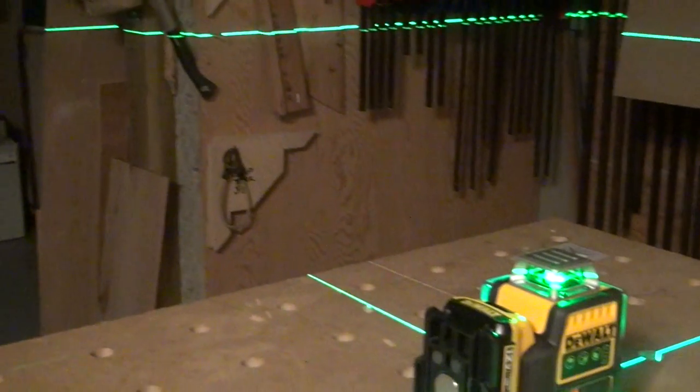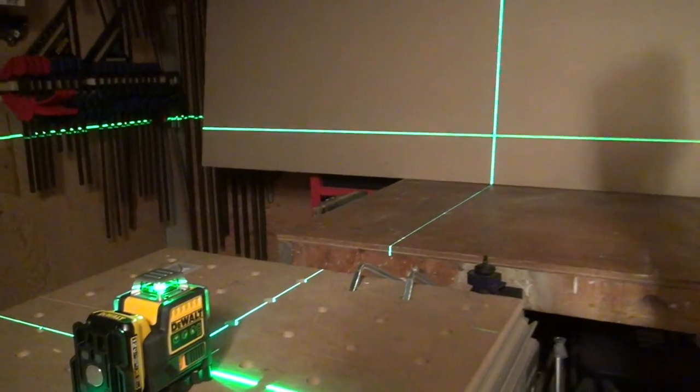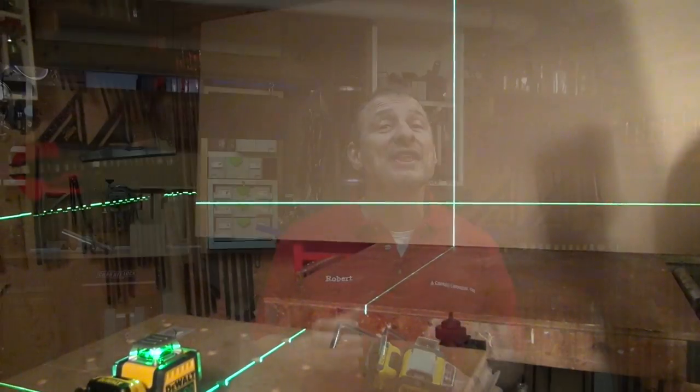I get a lot done with lasers and they instantly can help me get things done. We recently took a look at DeWalt's DW-089LG. It's a 12-volt, 3x360 green beam laser.